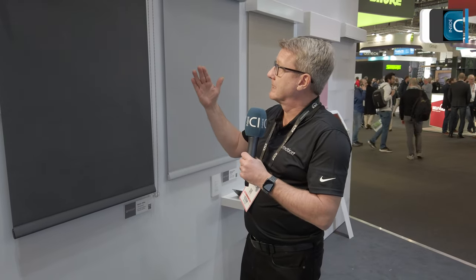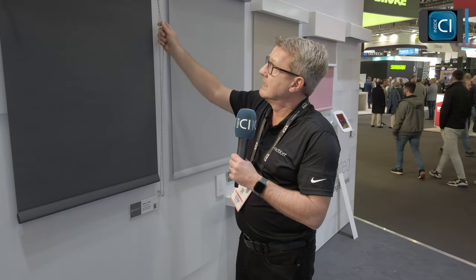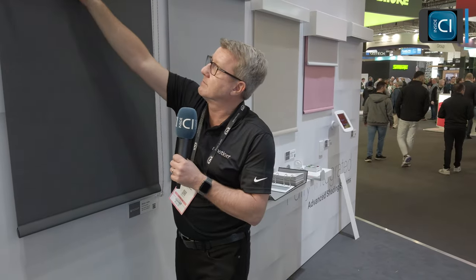Q-Basic Plus is a chain-operated manual roller blind — a great solution if the client has a laundry room or anteroom where they don't want motorized blinds and are looking for a traditional, low-cost solution. We can provide Q-Basic Plus, which is a typically chain-operated blind but already prepped and ready to take a motor.